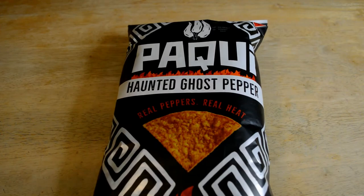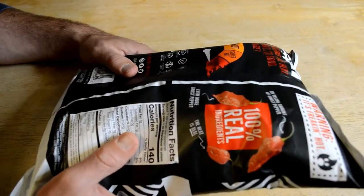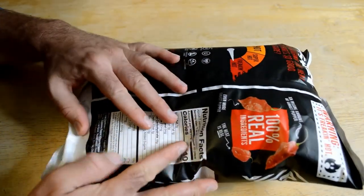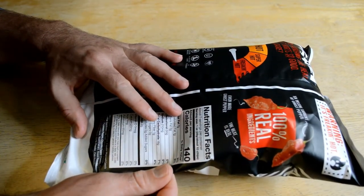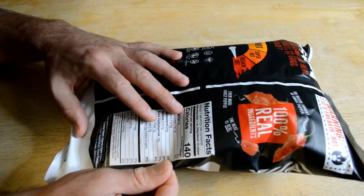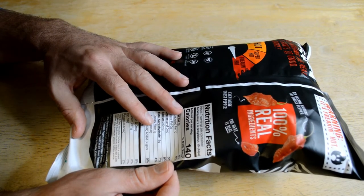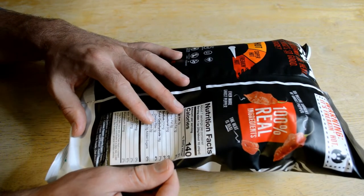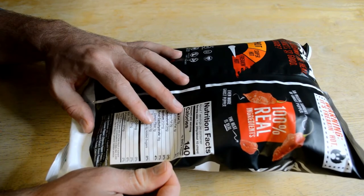Real peppers, real heat, it says. This whole bag was $2.99. You get 7 ounces, 7 servings, 140 calories per serving. The ingredients look pretty good so far: ground corn, expeller pressed canola and/or sunflower oil, salt, and it actually has ghost pepper in here — ghost pepper, potato starch, cayenne pepper, chipotle pepper powder, cane sugar, natural flavor, yeast extract, some flavor enhancers, onion powder, citric acid, garlic powder, chili powder.